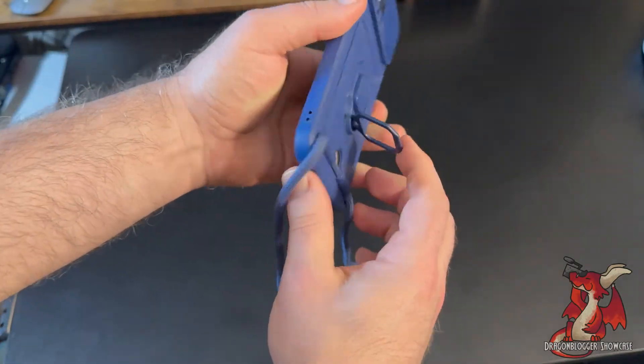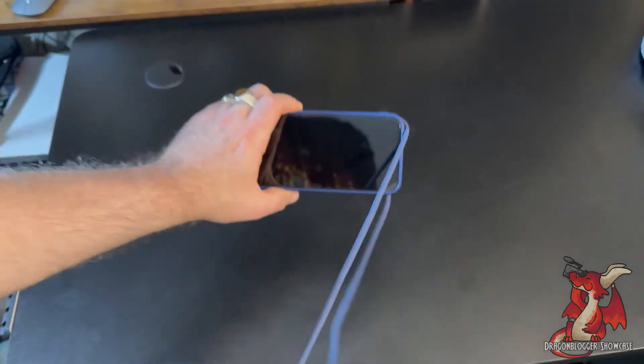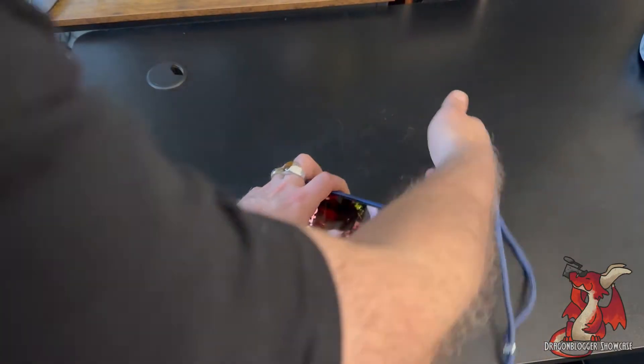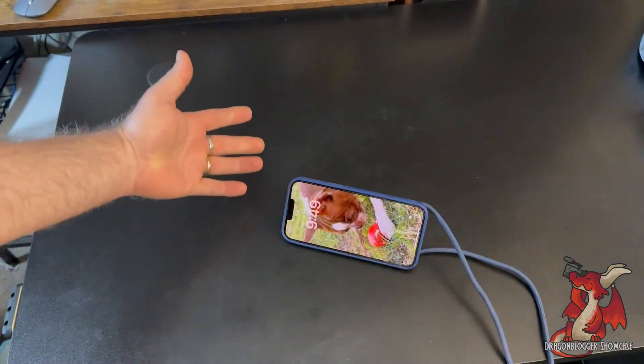It also includes a little tiny ring stand so that you can set your phone down in horizontal format and your phone will just stand up on its own as well. Just like that, you've got your phone as a stand too.